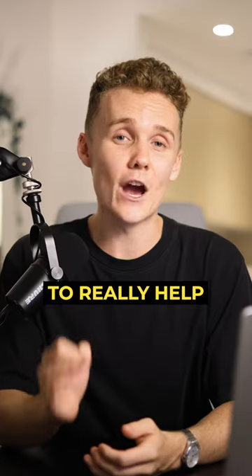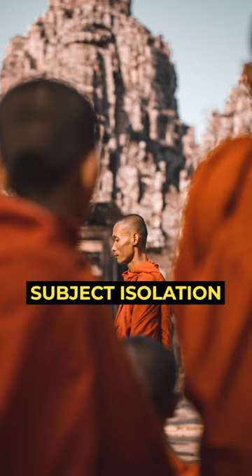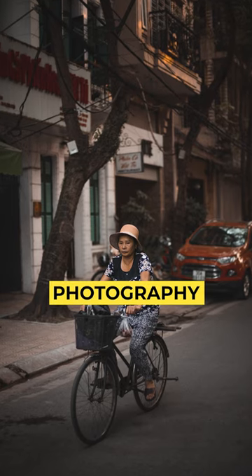And finally, use a low aperture to really help your subjects pop and stand out from the background. The blurry background, subject isolation goodness that we all crave is essential for street photography, and will level up your shots like no tomorrow.